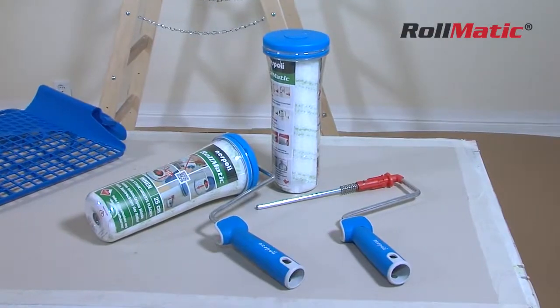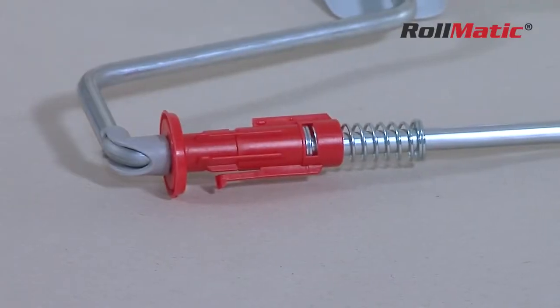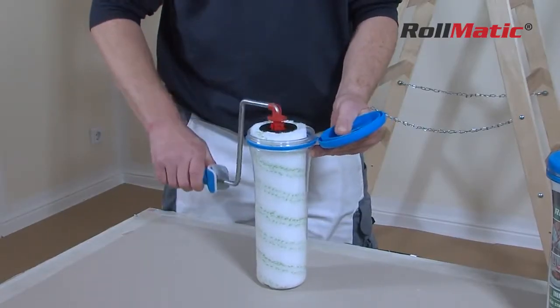One click is all it takes to get started with the Rollmatic Paint Roller. The Rollmatic Paint Roller is a clever, innovative solution that makes painting easy.